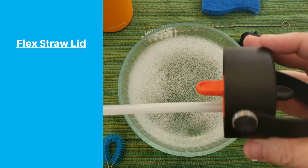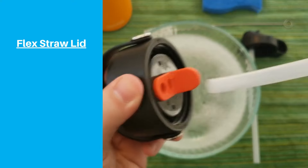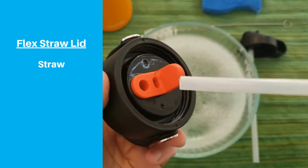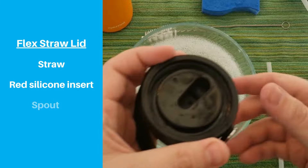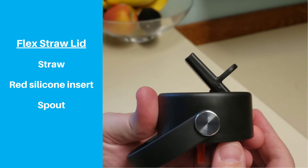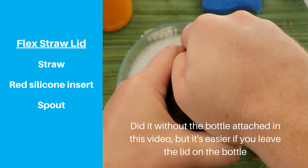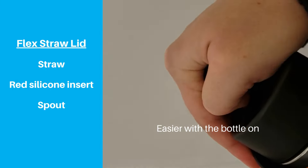Next, we'll look at the Flex Straw Lid, which is honestly the better version in nearly every way. In some ways it's easier to clean because the pieces are harder to lose, but it's also a little trickier to take apart. The first step is to disassemble the lid. Pull the straw out of the red silicone insert, then pull the insert itself out from the bottom. Detaching the spout is a little different and trickier compared to the old lid. Lift the spout to about a 45-degree angle, then press it to the side and up. We like to keep the lid on the bottle for more leverage, putting the spout between thumb and index finger and pushing with arm muscles rather than the wrist. The spout should then pop out of place.